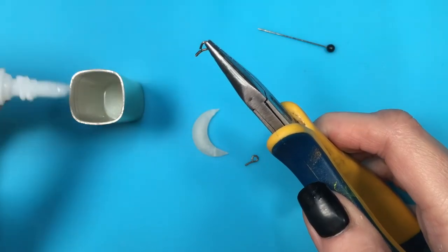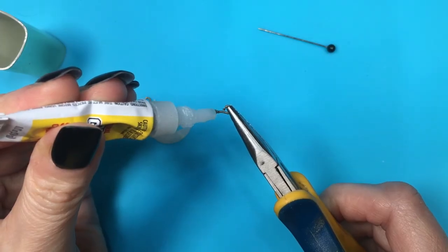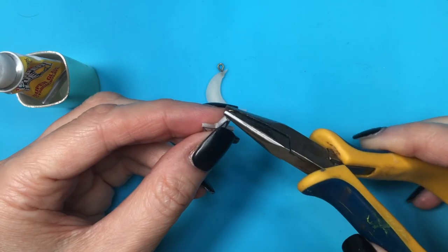I'm going to remove my pins and glue these eye pins with my super glue. For my moons, all my eye pins are facing me. On my star, my eye pin is not facing me — and this is going to make more sense once we're done.